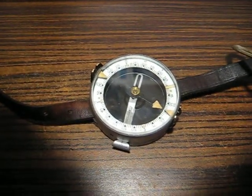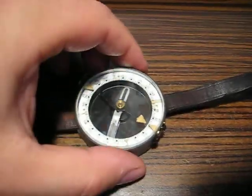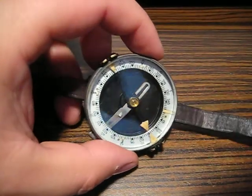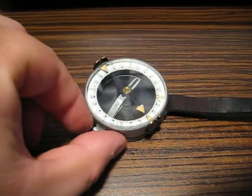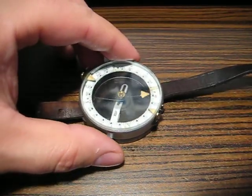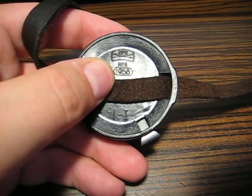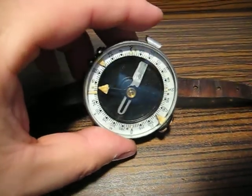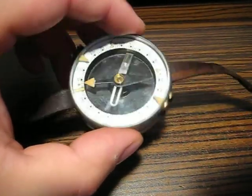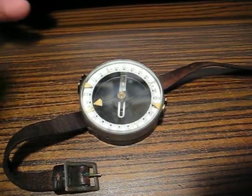Hello everyone! In this video I want to show you this device that I ordered from the internet. It's a vintage military compass that was made in the People's Republic of Romania in the year 1956. And it had a surprise for me — it is radioactive.